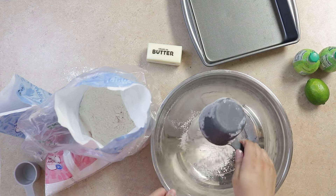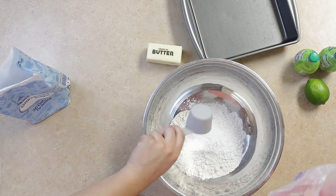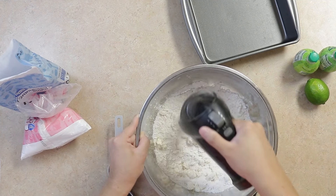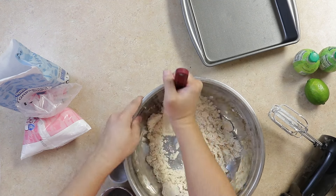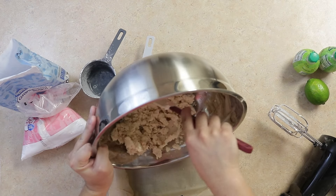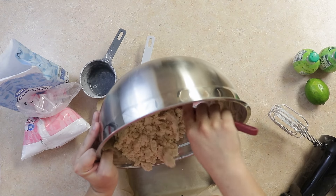Measure out one cup of flour, a quarter cup of powdered sugar, one stick of room temperature butter, and blend to crumble. We'll then pat this until the flour is moist and saturated with the butter. Then in a parchment paper lined 8-inch square pan, we'll press this into a thin sheet. This will be our nice crumble layer.